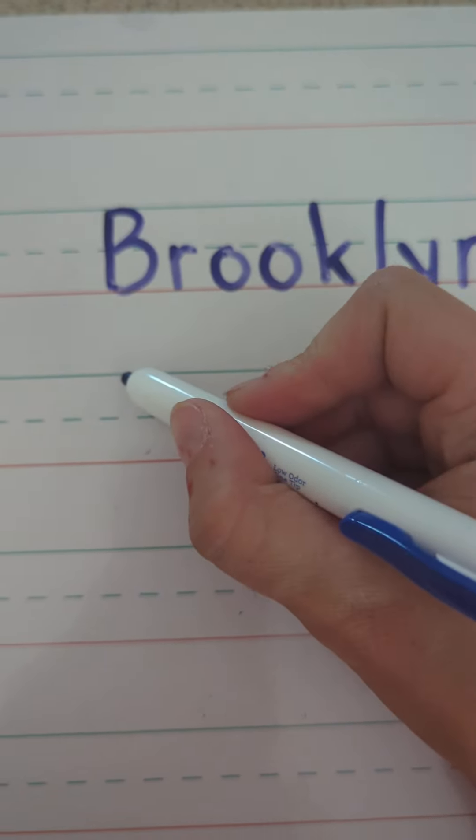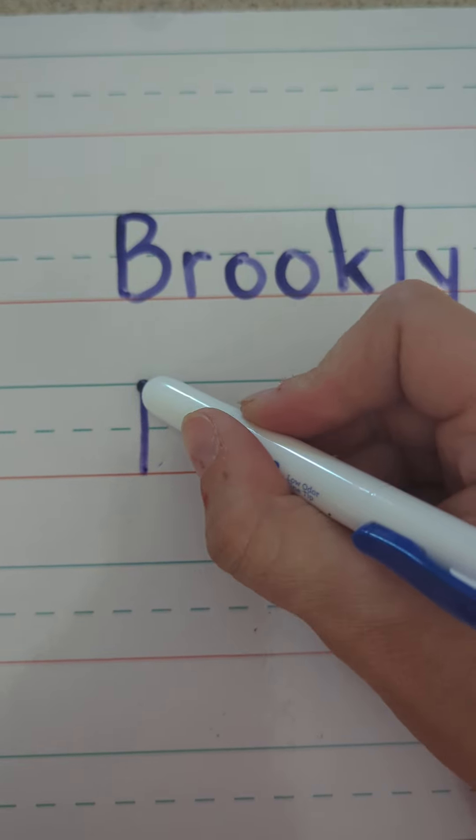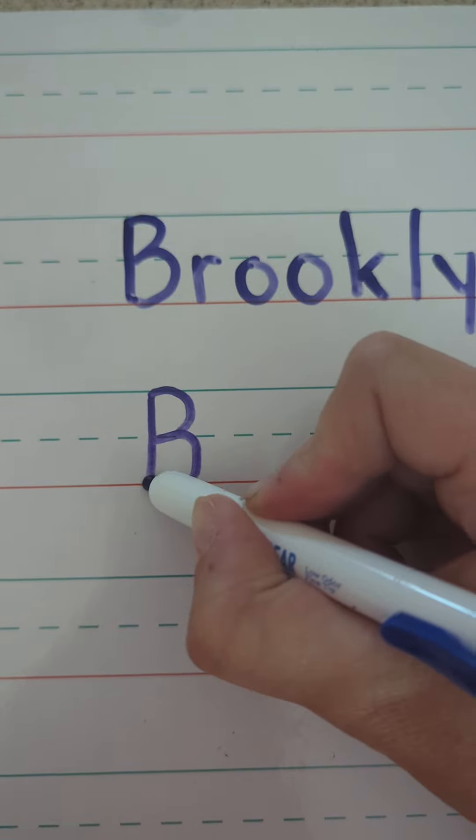Hi, Brooklyn. Let's write your name. We're going to start with a capital B. Start at the top and make the big line drop. Frog jump back up to the top, little curve to the middle, touch, little curve to the ground, touch.